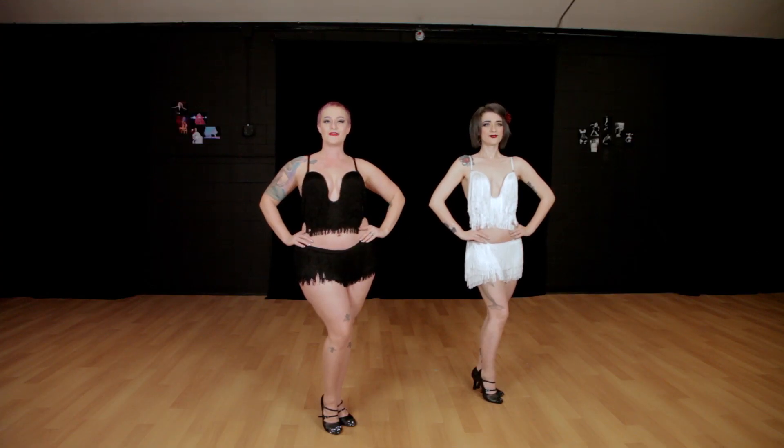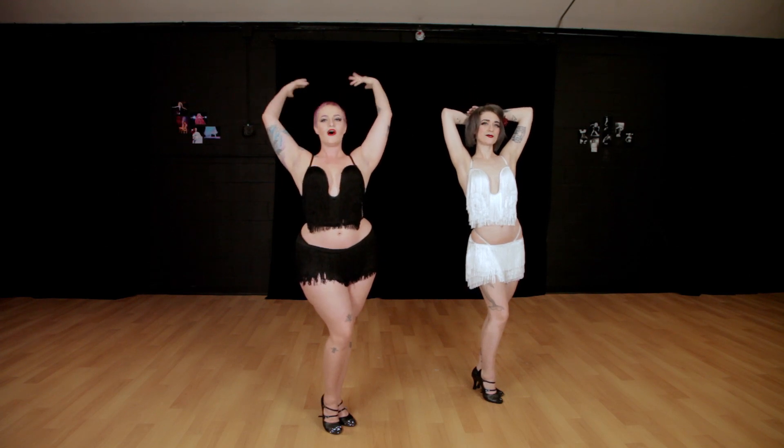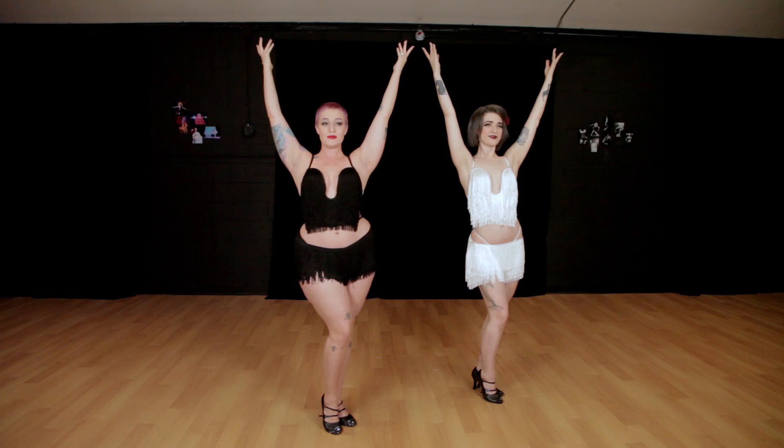And here's your pinup pose. You can take this a little more show girly by bringing the hands up just above the head, or all the way up. This is a great selfie pose, by the way.